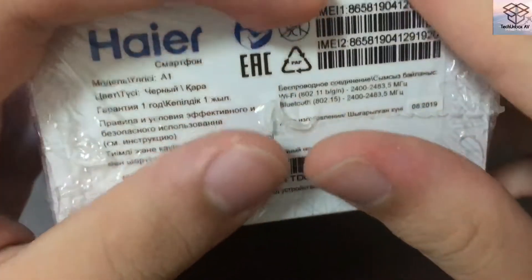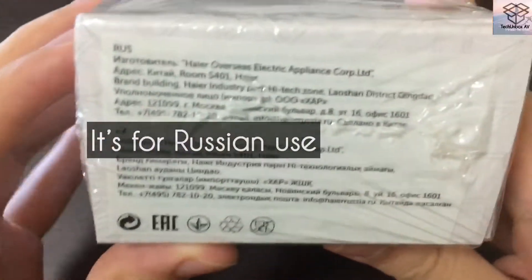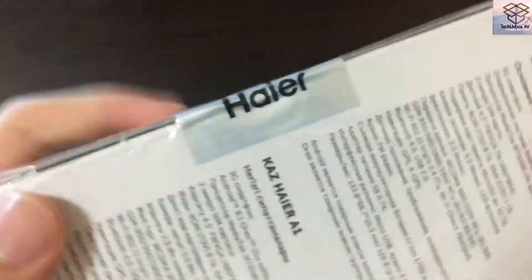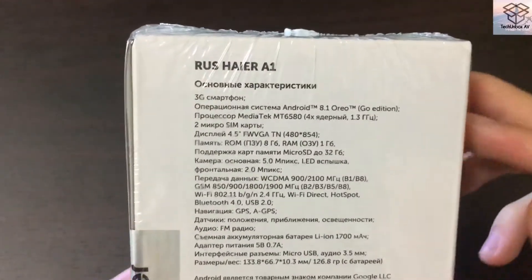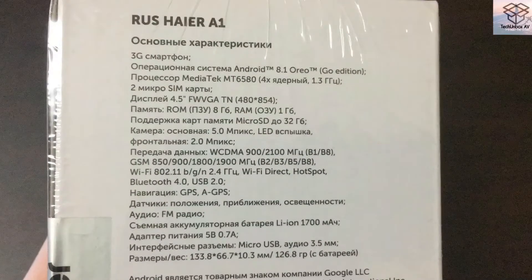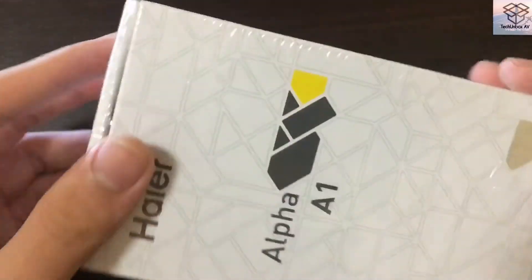I'm not sure whether this phone is meant for Chinese use or Russian, because there's Russian words all over the box. As you can see from the sides, we have — I'm not sure what this is, I can't read Russian. At the back we have specifications which I also can't read because they're all in Russian. I took a shot for you — you can always pause the video to read it.